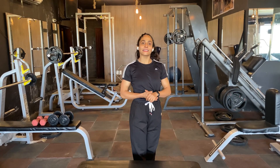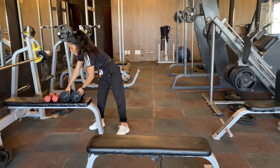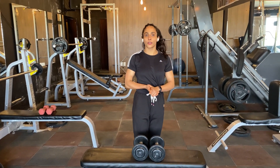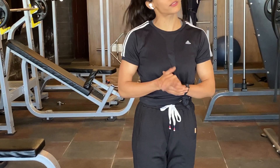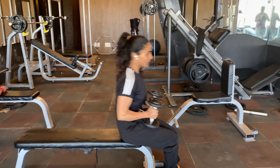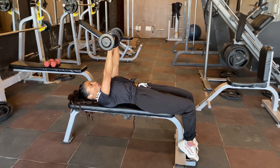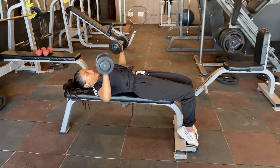Now we will move to our second exercise, and that is the chest press. If you work out at a gym, you can use dumbbells. And if you work out at home, you can use simple water bottles — just use these two bottles. If you have a bench, you can do it very easily. Just follow me. You can do 20 reps. Take your chest out, back arch, and start doing like this: 1, 2, 3, 4, 5...